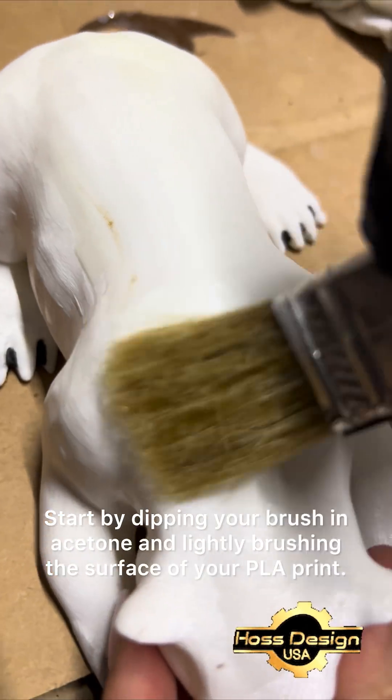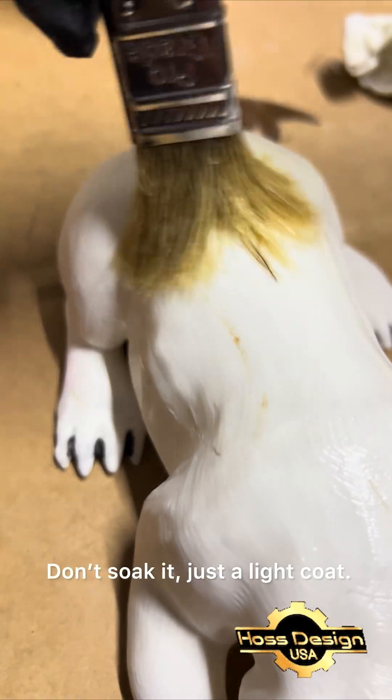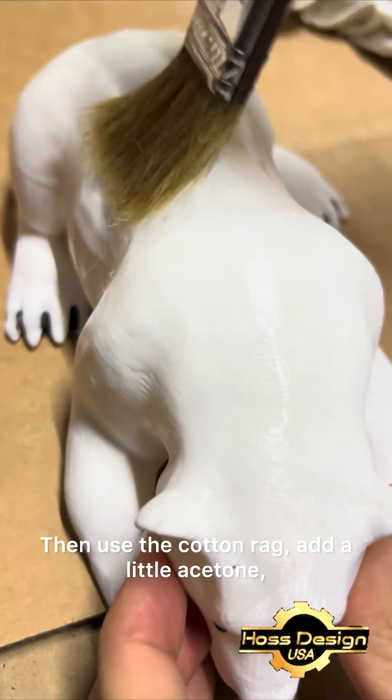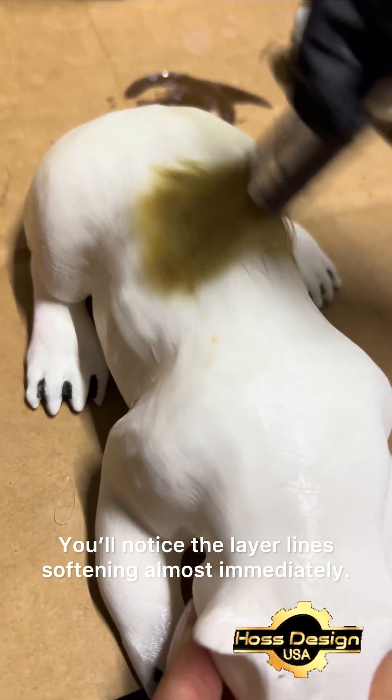Start by dipping your brush in acetone and lightly brushing the surface of your PLA print. Don't soak it, just a light coat. Then use the cotton rag, add a little acetone, and start gently rubbing the surface. You'll notice the layer lines softening almost immediately.